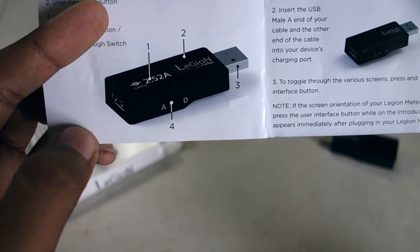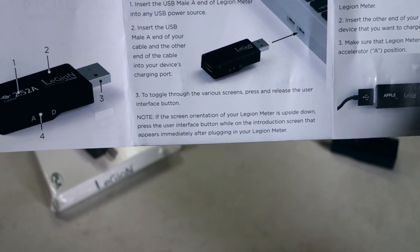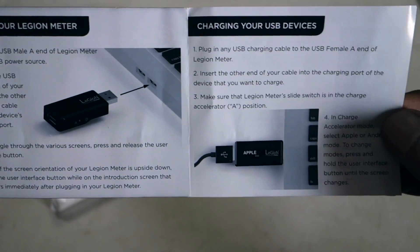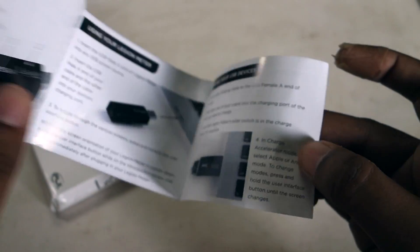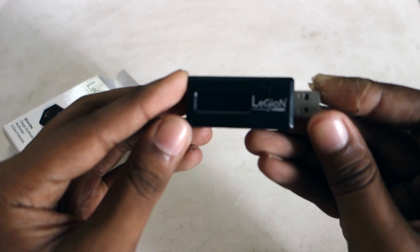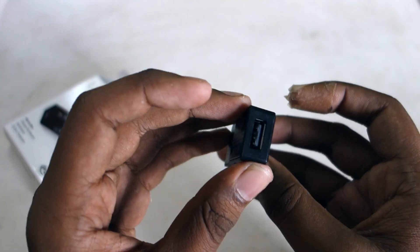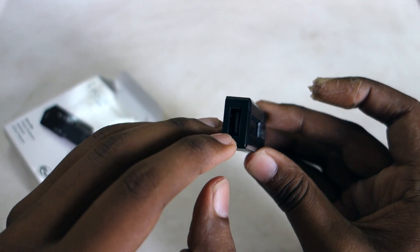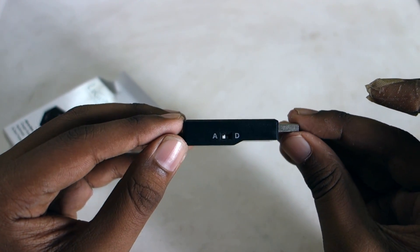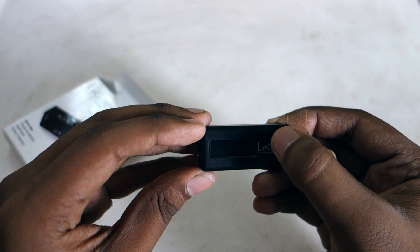This switch basically decides whether your cable should only pass charge through it or also act as a data cable — it can change that function too. On the device itself, this is the OLED display, this is the USB out and this is the USB in for your data cable, this is the switch for charging or data transfer, and this is the UI button.